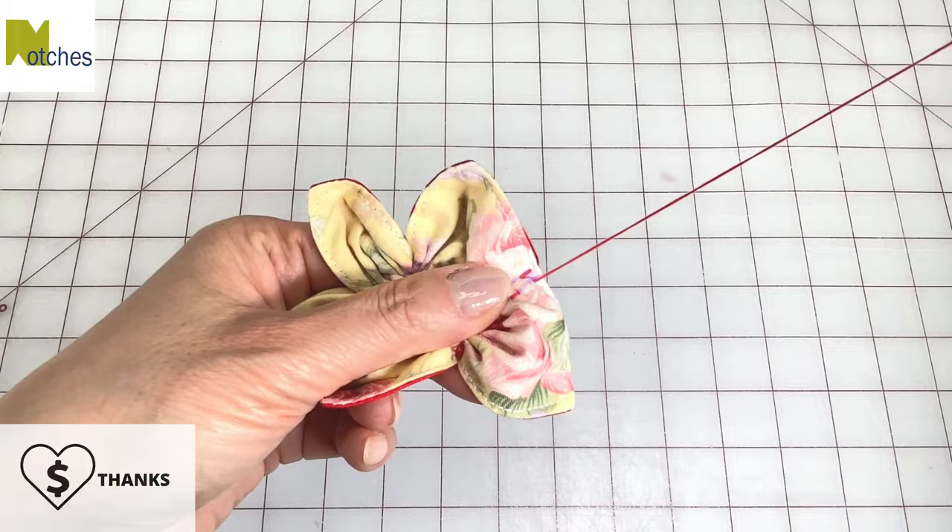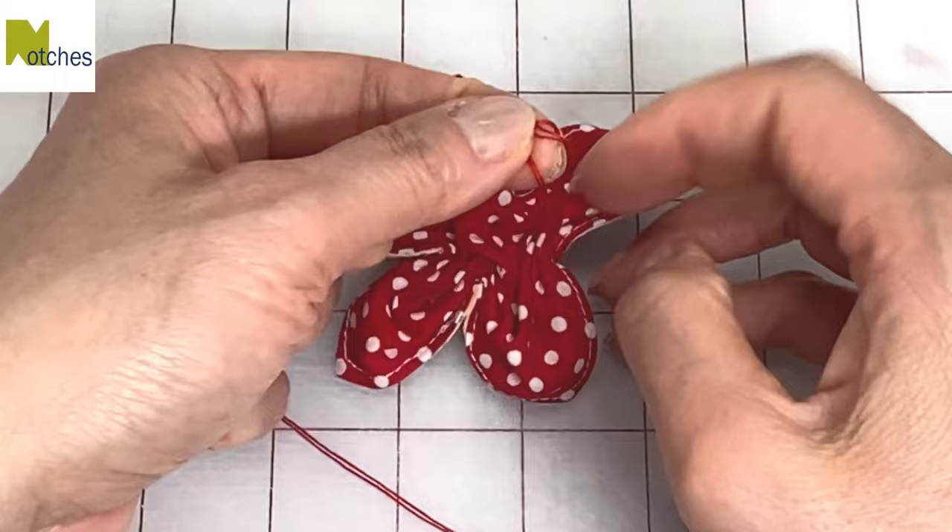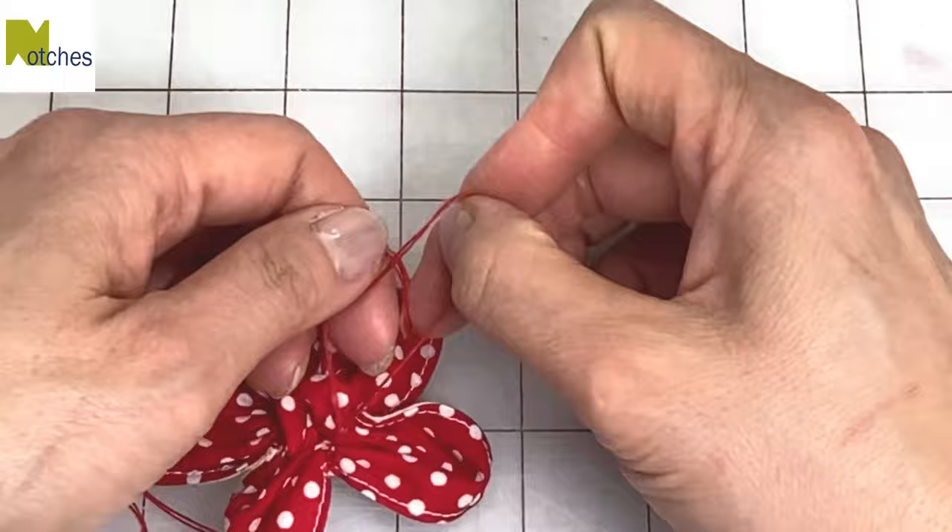When you get to the end, push your needle through to the back side and then also push all the fabric that's in the center of the flower to the back as well. On the back, tie a half knot with the thread and then pull and gather the fabric as much as possible. Tie a couple more knots so it's nice and secure and then cut your shorter thread.